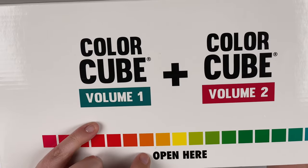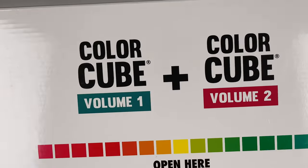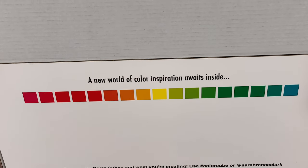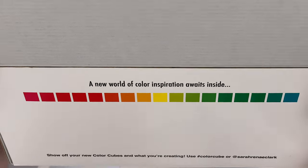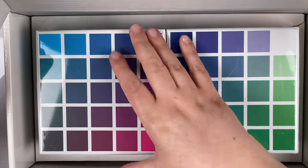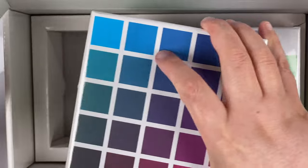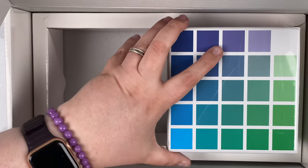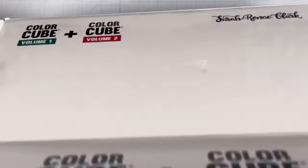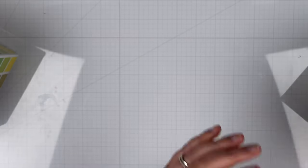Let's take a peek inside this big box. It says Sarah Renee Clark on it — Color Cube Volume One and Volume Two. It says right there to open here. And when you open it up, there are some fun words: 'A new world of color inspiration awaits inside.' And 'Show off your color cubes here.' We've got some packaging and then here are the two color cubes, all shrink-wrapped. This would be a good box for storing color supplies, so I'll hold on to it for sure.